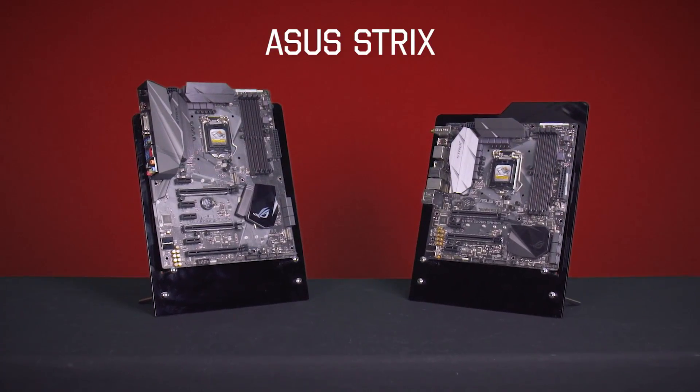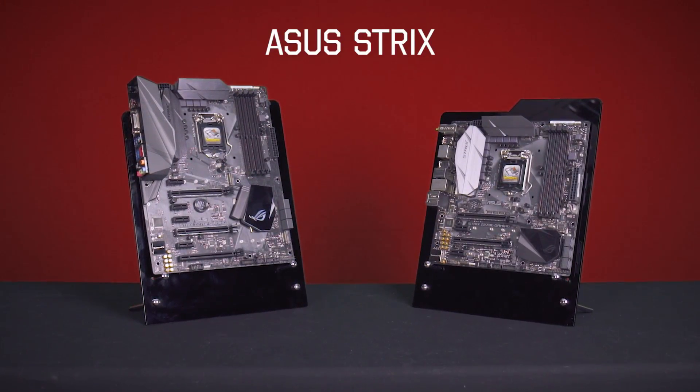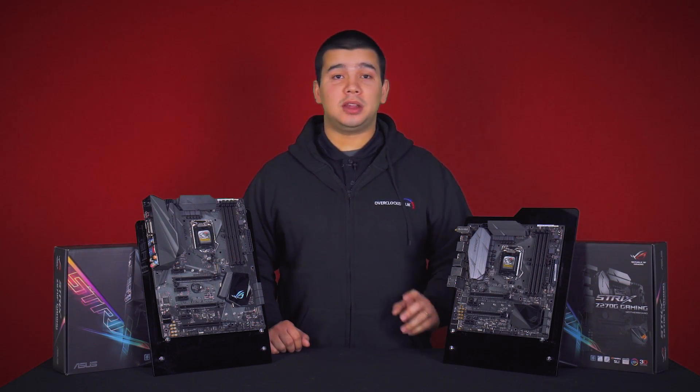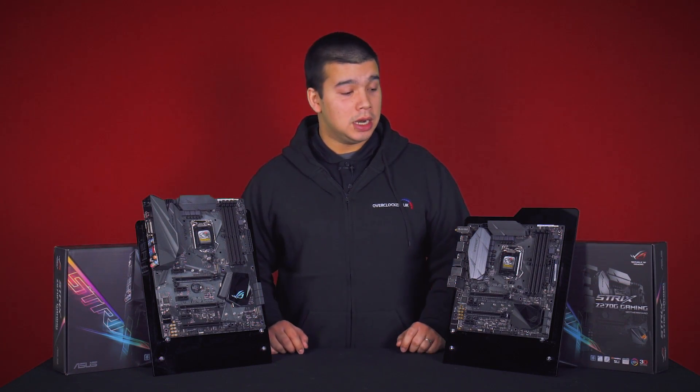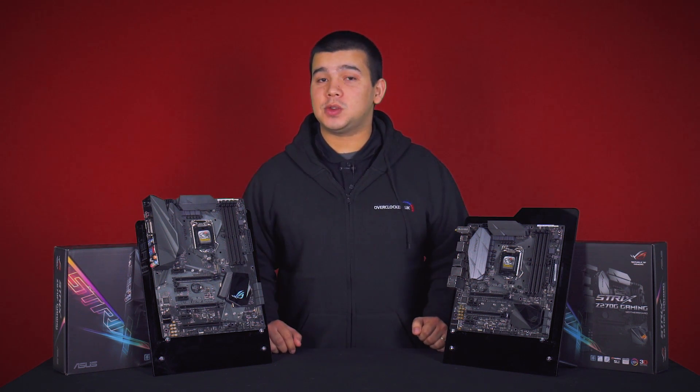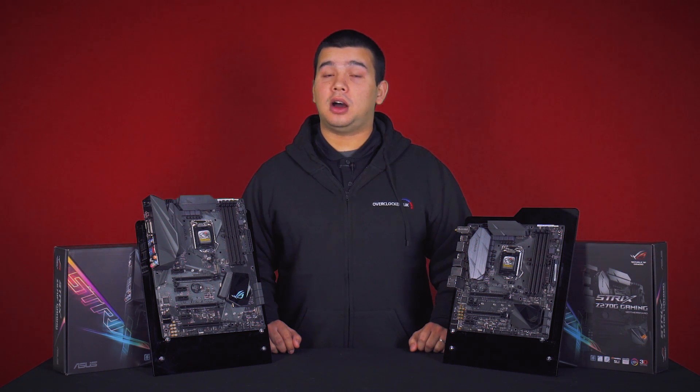Next up we have the Z270G Gaming and the Z270F Gaming. These form part of the Strix ROG range. As ROG and Strix boards they focus on gaming and high-end features. As such they support up to 4000MHz RAM, have support for NVMe storage, AMD Crossfire and Nvidia SLI.